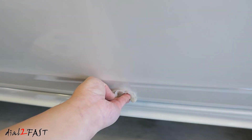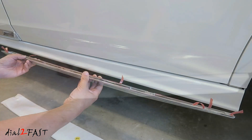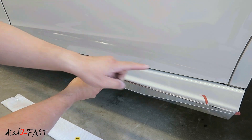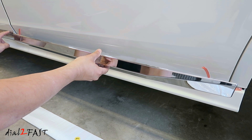For the back piece, repeat the same procedure. Clean the surface with the alcohol wipe and place it on the door. Make sure you leave three millimeters on both sides of the door, and also line up the height of this piece to the same height as the front piece.